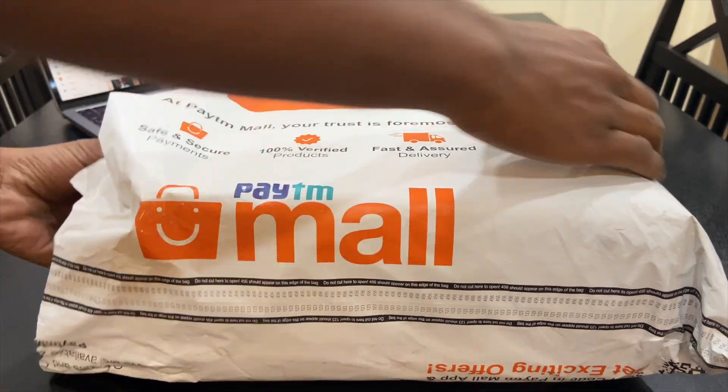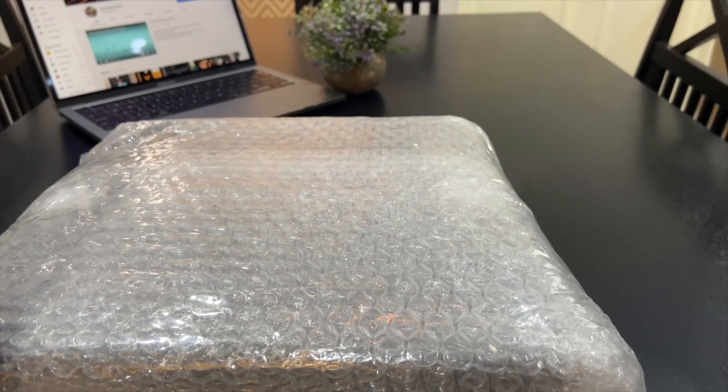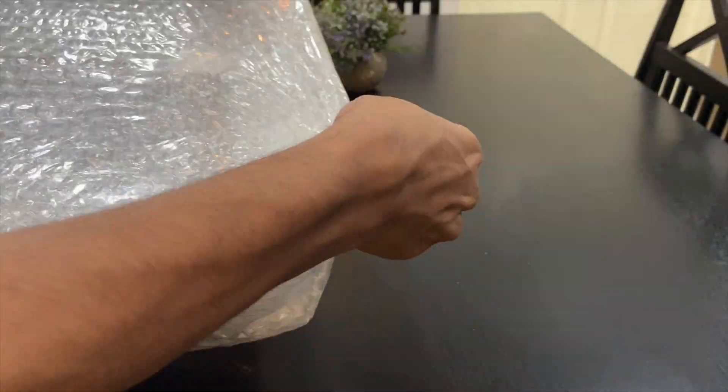What's up guys! Welcome to Sampatech. And today we got our hands on the E-Gate I9 Projector. So without further ado, let's go into the video.